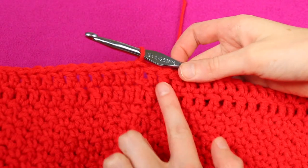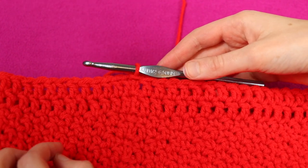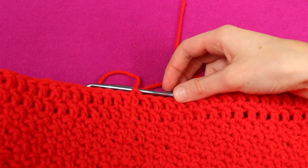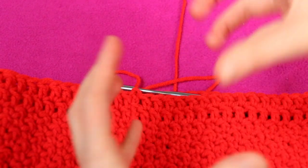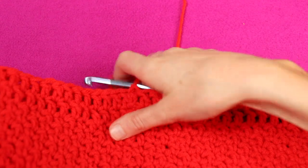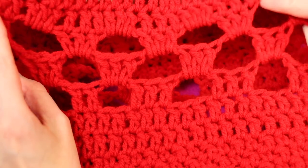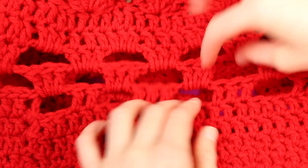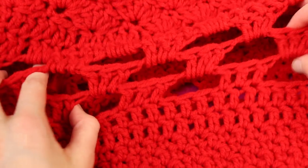Now I'm going to introduce the next texture, which is going to be our granny square stitch. It's not actually going to be worked as a square, but it's going to have that look like in a granny square — clusters of say three double crochet, a bit of chain between them, working in the chain spaces, and a very open texture. Because it's such an open texture, there's a lot of stretch both width-wise and length-wise.